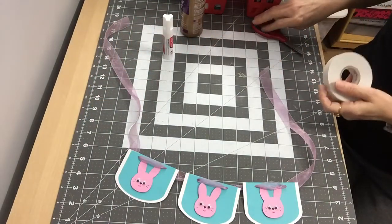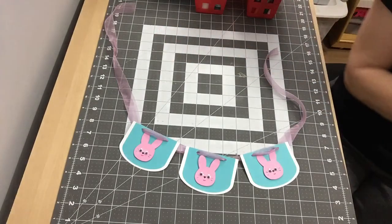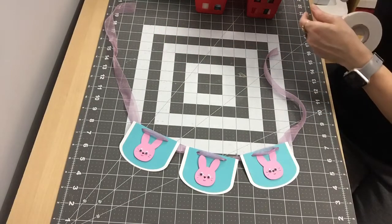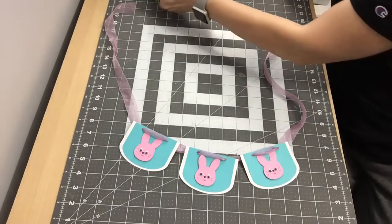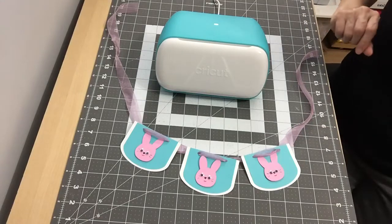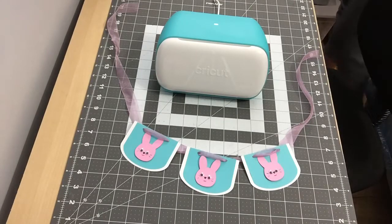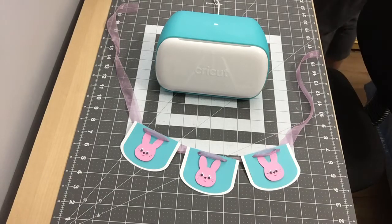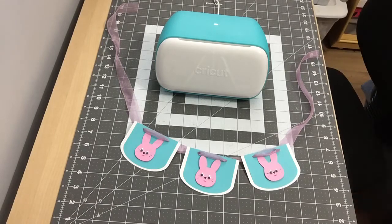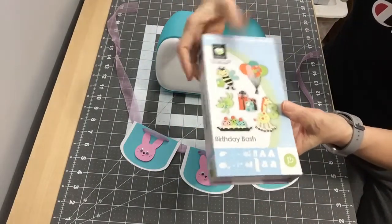And that's my project — my Easter banner! It's a banner for the wall and how cute is that? You can personalize banners, you can make birthday banners. They make very nice banners. This banner came out of the Birthday Bash cartridge — I'll show you some of the images in it real quick. This image is on page 70 of the book.